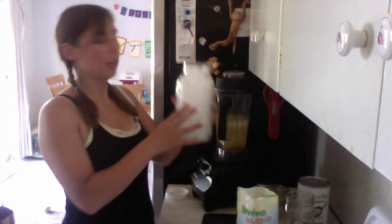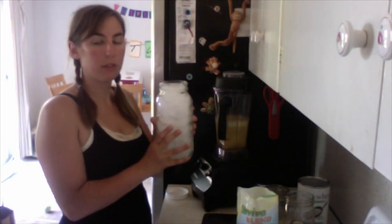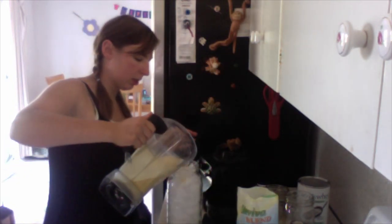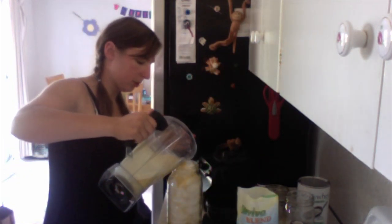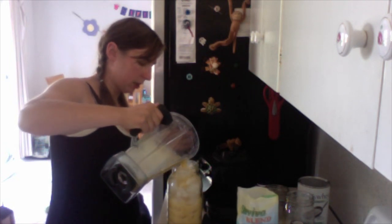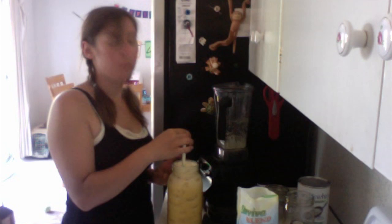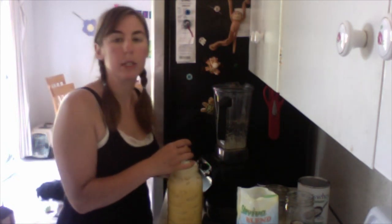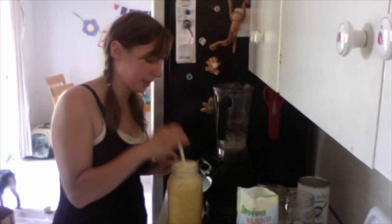Now you're supposed to get a two-quart jar, fill it all the way with ice, and then pour the liquid over the top. If it doesn't go all the way to the top, add a little extra water to fill it up. It has a gorgeous color from the turmeric — it looks like fresh squeezed orange juice. Let's see how it tastes!